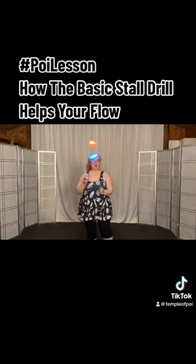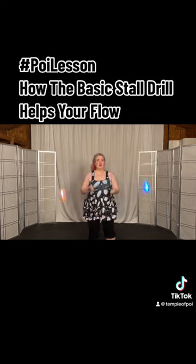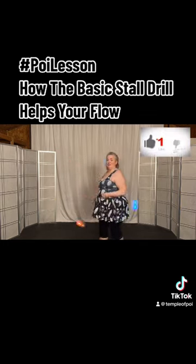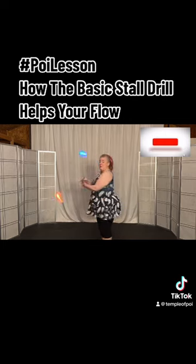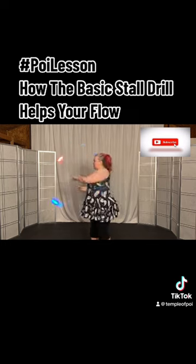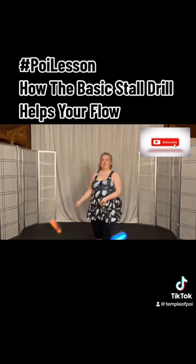I'm in a butterfly. I go into a couple different butterfly things, but now I want to go into a weave. Well, how do I do that? I'm going to stall to get into my weave, but now I'm in my weave, and I do my weaves, and I come into my pinwheels. Well, how am I going to get back to my butterfly? I guess I'll stall again to get back into my butterfly.